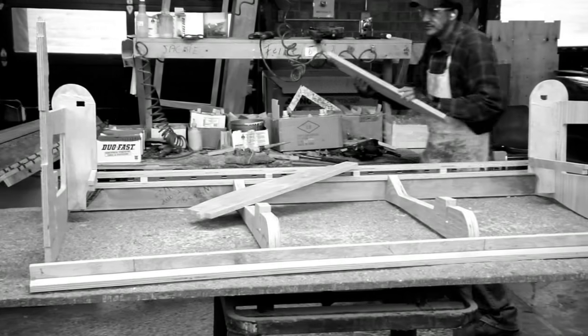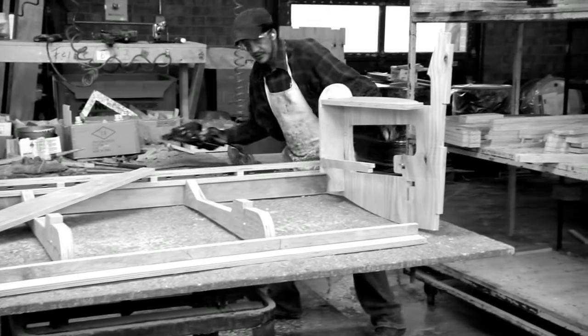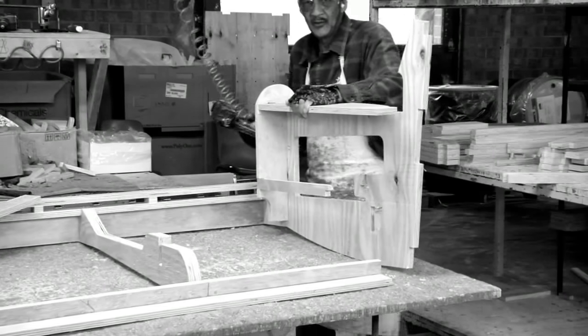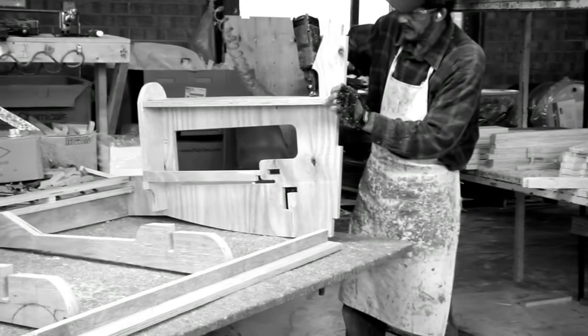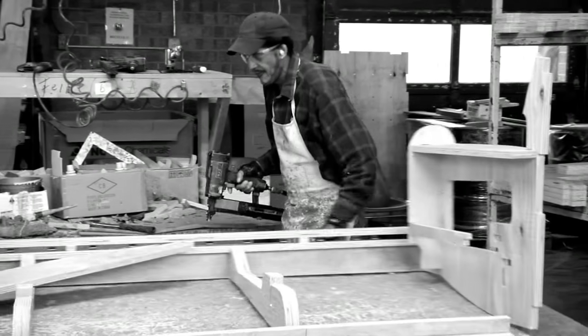A comfortable and long-lasting sofa or chair starts with a great frame. Like the foundation of a home, a great frame requires solid engineering, quality materials, and careful attention to detail. That's why at Kincaid, we designed our frames using a unibody construction.